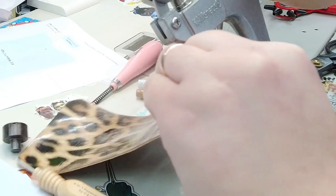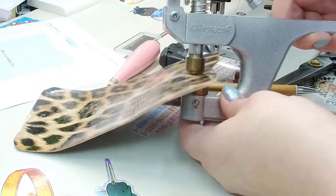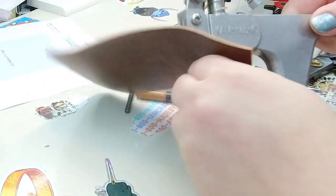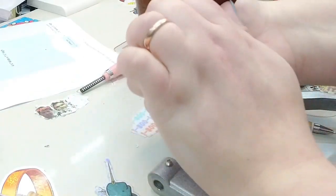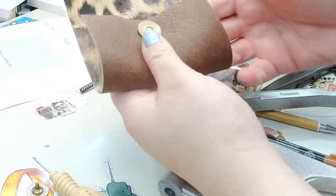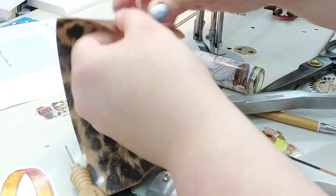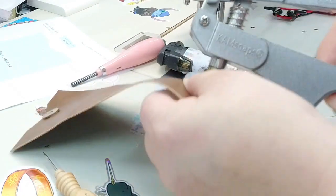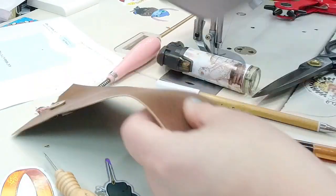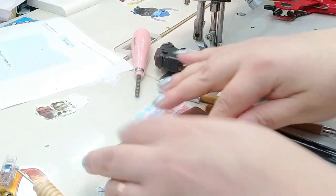I'm going to put my snap on there and push it down. The magnets are so strong that it wants to take the die — that's fine. Now I'm going to put the male side. Just fold it over to the line and make sure you're putting the male side in the correct way. It needs to go underneath. Put that snap in and we're good.